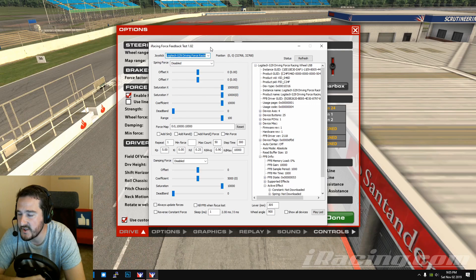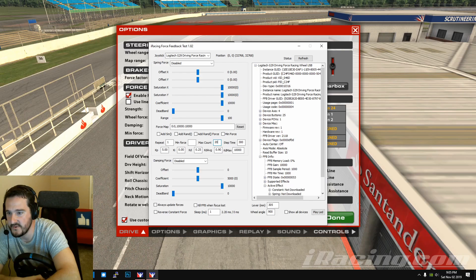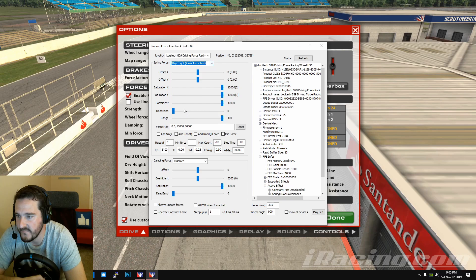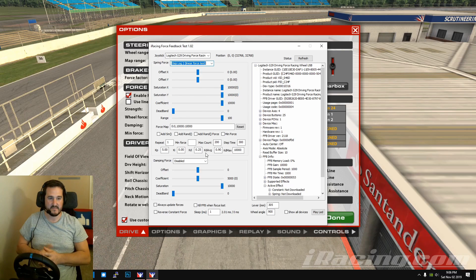It's called Wheel Check — there'll be a link in the description. First, come down to Max Count and change it to 200. Then on the Spring Force dropdown, scroll down and select 'Step Log 2 Linear Force Test.' Once you click that, keep away from the wheel. What this does is send small movements to the wheel, record how much force was being sent at the time the wheel moved, and break that down into a percentage. It can take around 30 seconds — there's no go button, it just kicks into action.